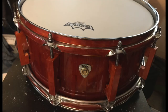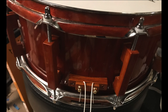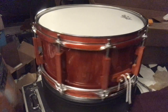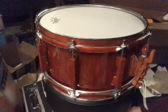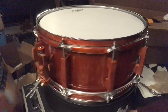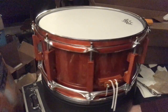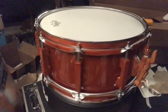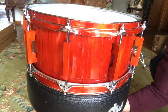Top head goes back on. Let's have a look. A quick test — in sunlight.